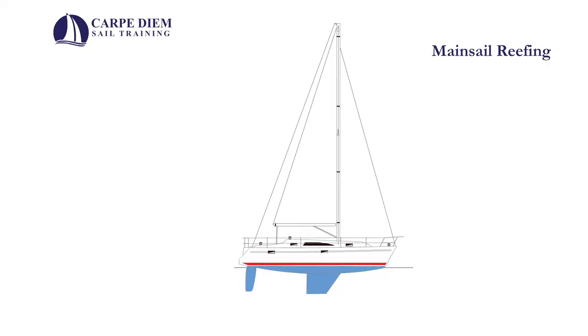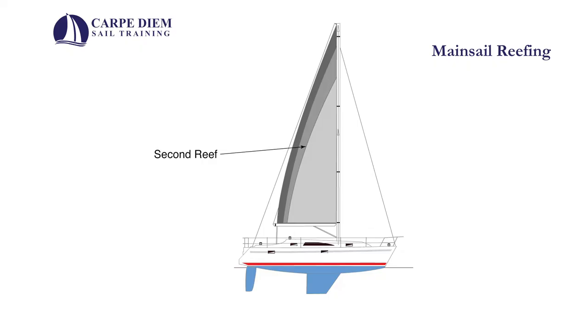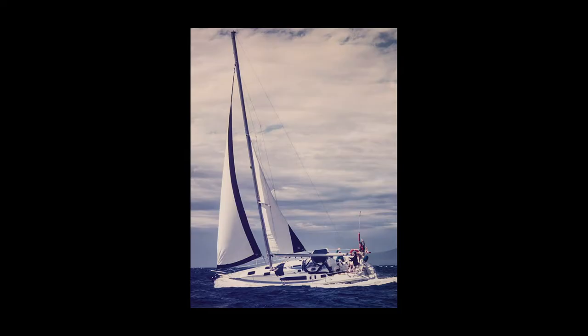Traditionally, mainsails have been reefed by lowering the sail sections at a time. This is called jiffy or slab reefing. Most coastal cruisers will have two reefs in their mainsail. Blue water sailors will have a third, and some will carry a storm trisail for extreme conditions. I will not be talking about roller furling mainsails in this video.